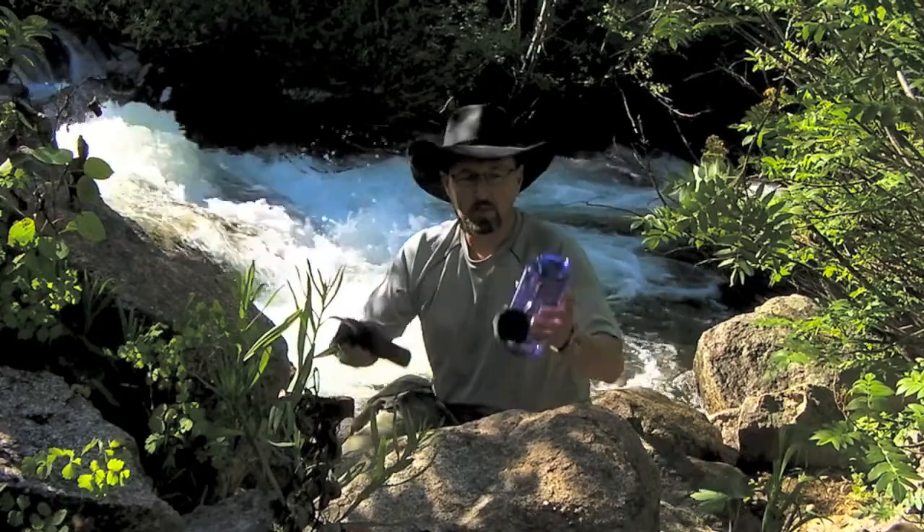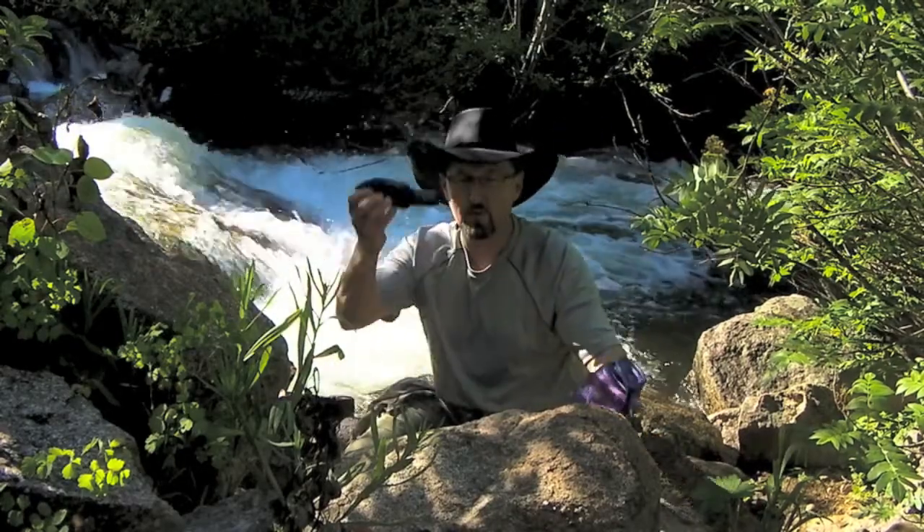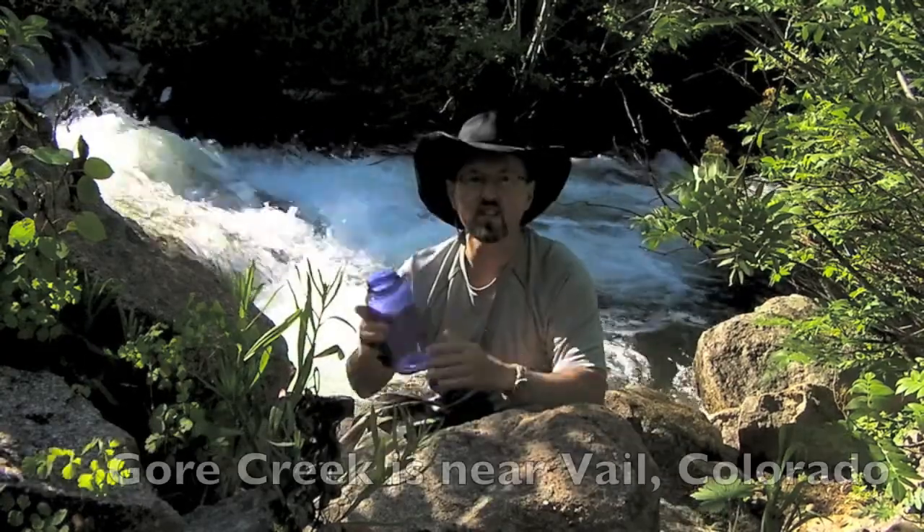It's also no fun to take your own water with you — it's a waste of time. You can purify it yourself with one of these SteriPens. That's the approach I'm taking this trip to Gore Creek.